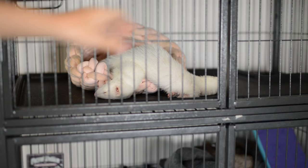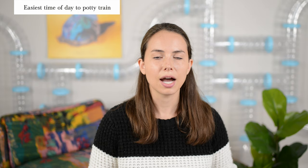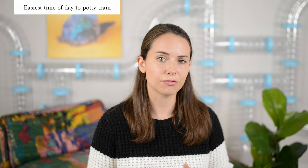The easiest time to reinforce good potty behavior, in our experience, is first thing in the morning when you go see your ferret. Whether they're in a cage or have access to a ferret room, feel free to interact with them, but don't take them out of that space until they go to the bathroom. You want to be there every time to correct bad behavior and reward good behavior, but that first morning poop is usually the easiest one to catch.